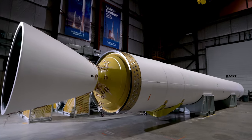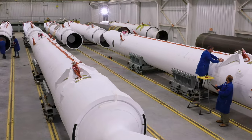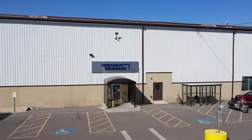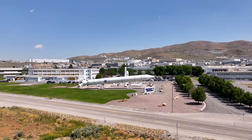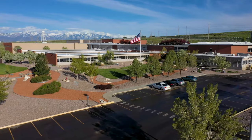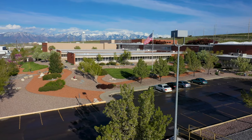The GEM63 and GEM63XL motors are manufactured at three different Northrop Grumman Utah facilities. The Clearfield site manufactures the motor case. Promontory tests the case structural integrity and manufactures the nozzle. Bacchus prepares the case for the propellant, casts the propellant in the case, and completes the rocket motor assembly.